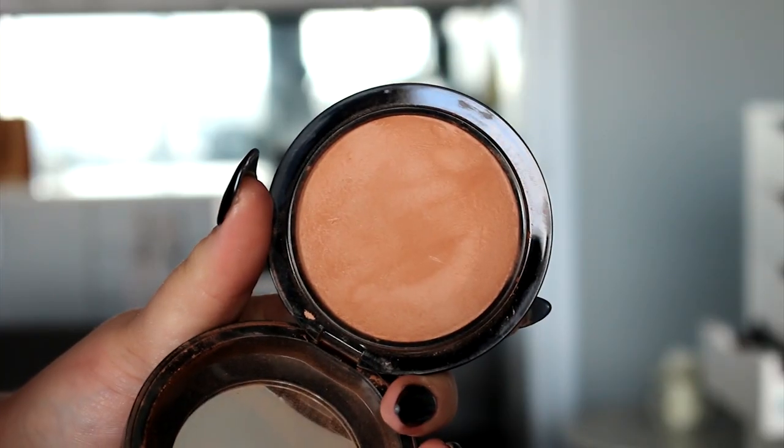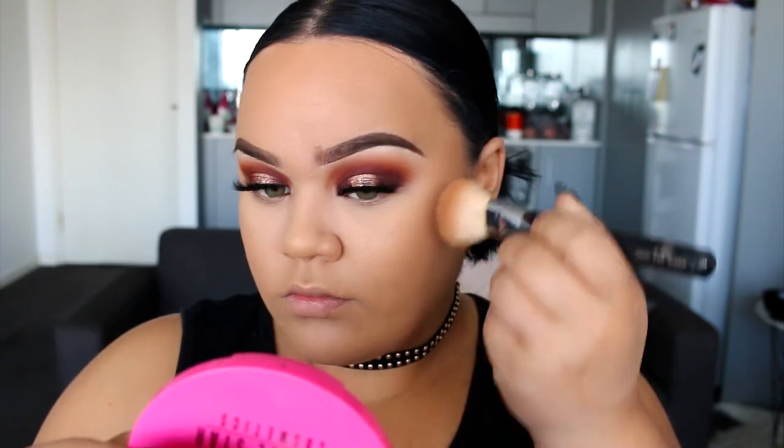To bronze up, I'm using Give Me Sun from MAC — my favorite matte bronzer — and a brush from Zoeva. I'll have all the brush numbers listed down below because I know a lot of you like to know what brushes I use. I'm just going to bronze up my face — the cheeks, the forehead, and the jawline.